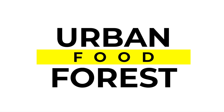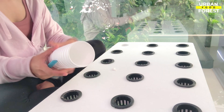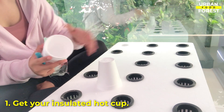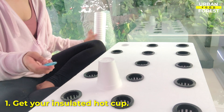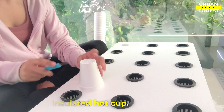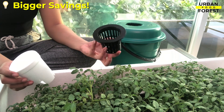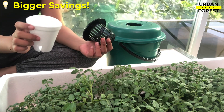You're watching Urban Food Forest — on with the show! First, get your insulated hot cup. These ones are being sold at Walmart for only $10 for 100 pieces, or 10 cents per piece. Compare that with ready-made net cups at $15 for only 25 pieces.